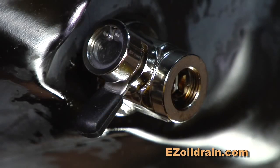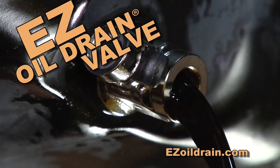Take the pain out of the drain by installing EZ Oil Drain Valves — the easiest, safest, and most efficient way to drain on the planet.